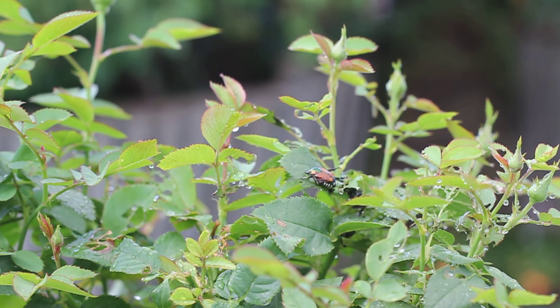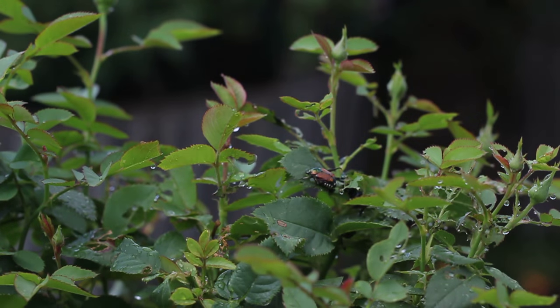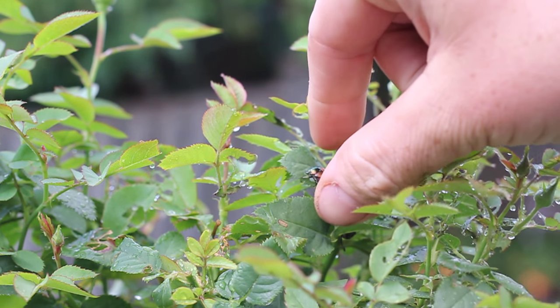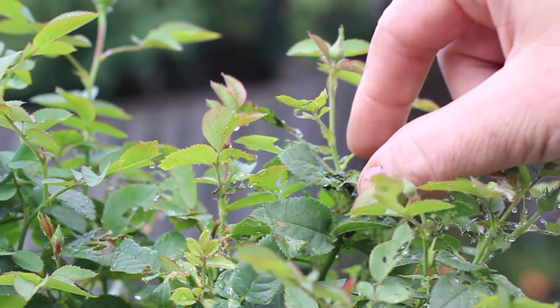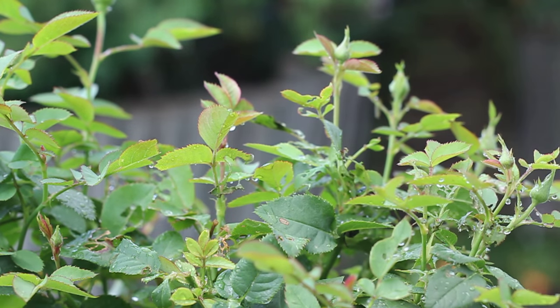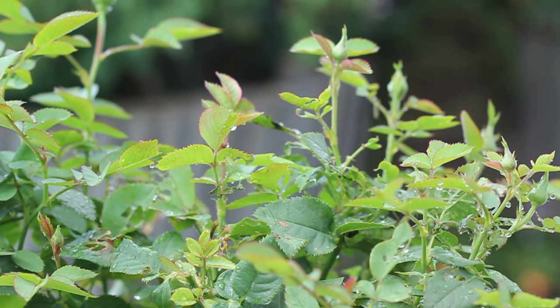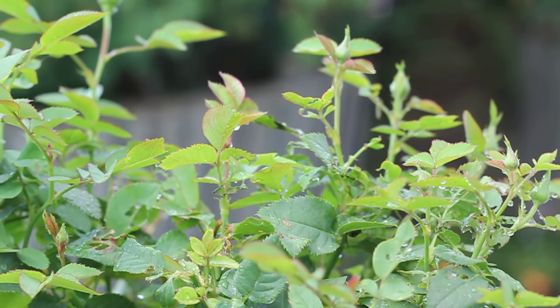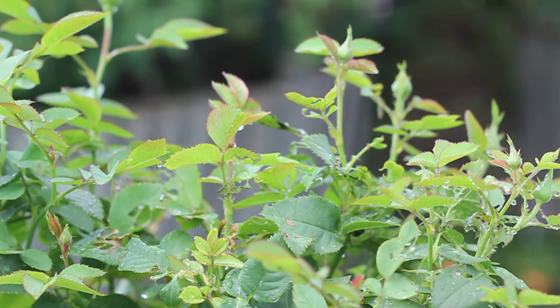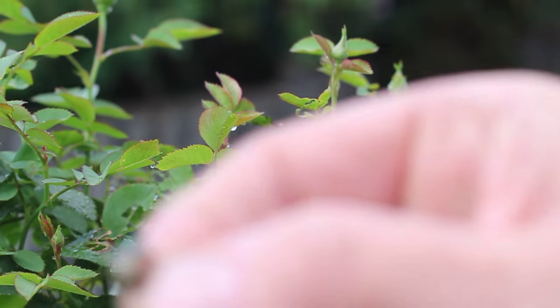I just wanted to show you how to get rid of them. It's better to do this in the morning when it's still cool out. I have a jar of soapy water. Basically what you have to do is just go in there — don't be afraid — grab them and put them in the soapy water. The reason it has to be soapy is so that it coats their wings with a film. I dropped one, so I had to go pick him back up.